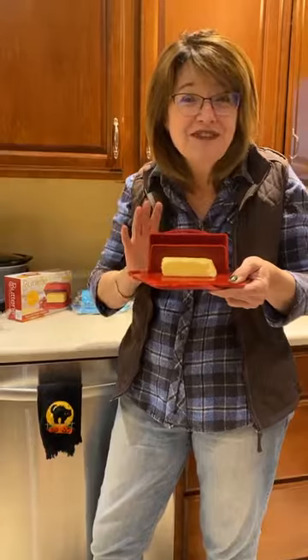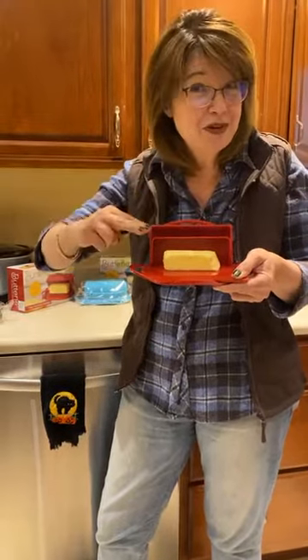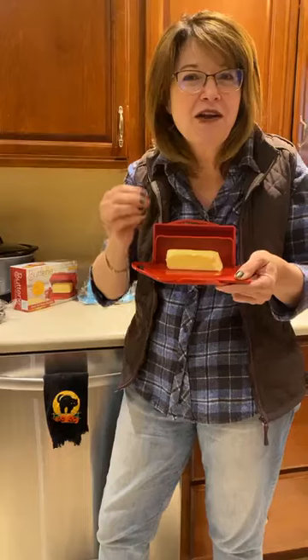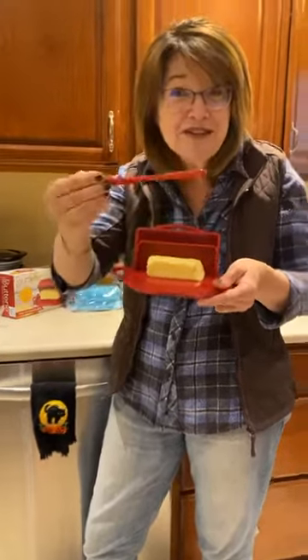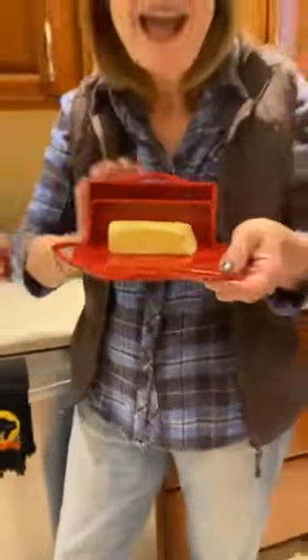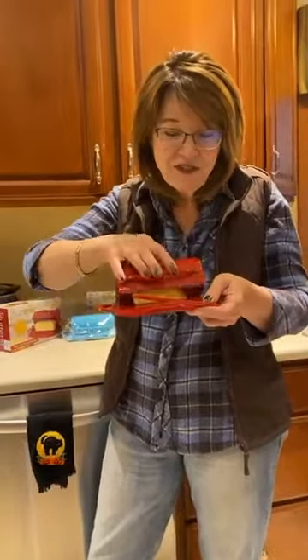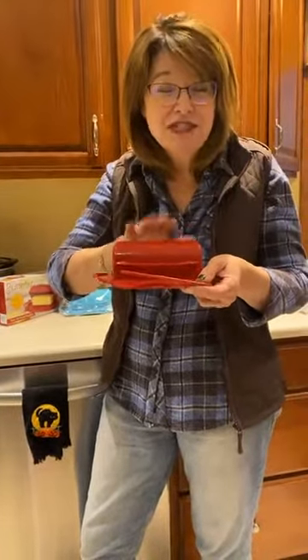It comes in four different colors and it has this super fun clip-top lid. You can keep one stick of butter, you can keep two sticks of butter, you can even put the Kerrygold Big Butter in there — I'll show you that in a second. It comes with a free little knife so that you can easily spread your super soft butter. And it has a fun dishwasher-safe style. It's shatterproof plastic.